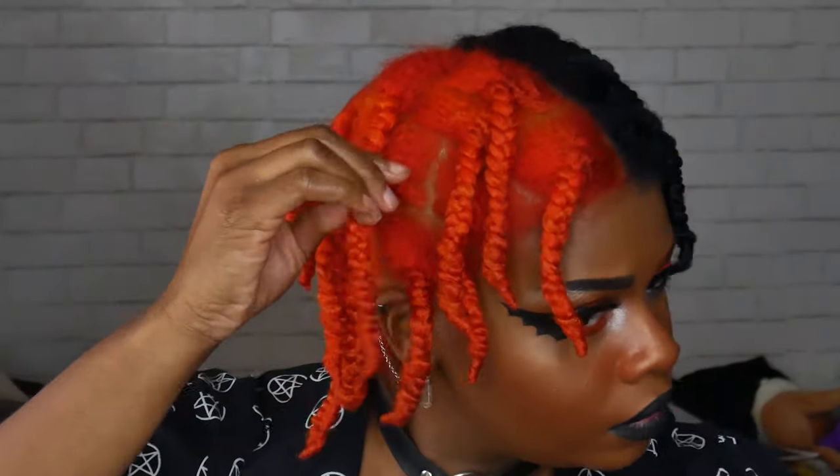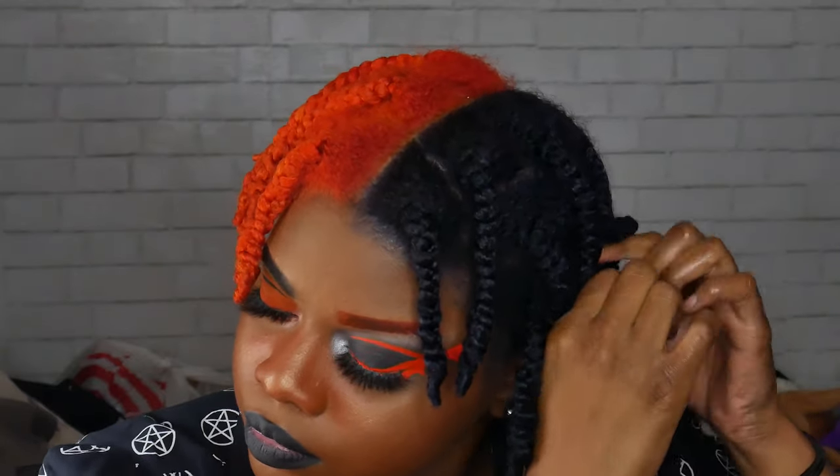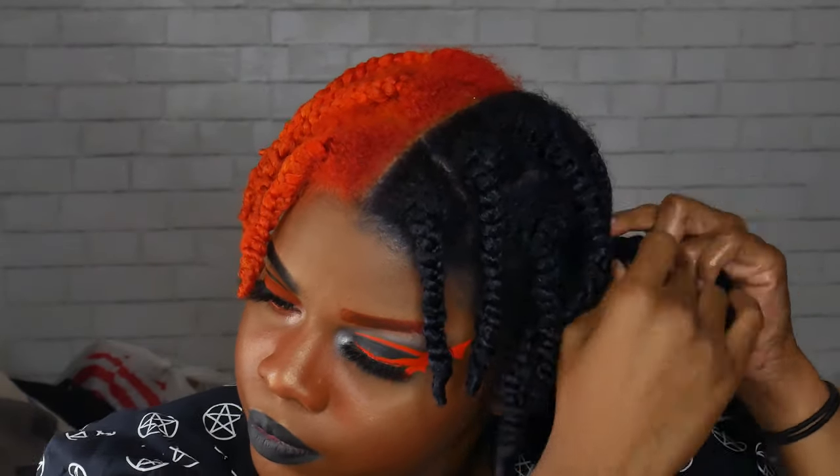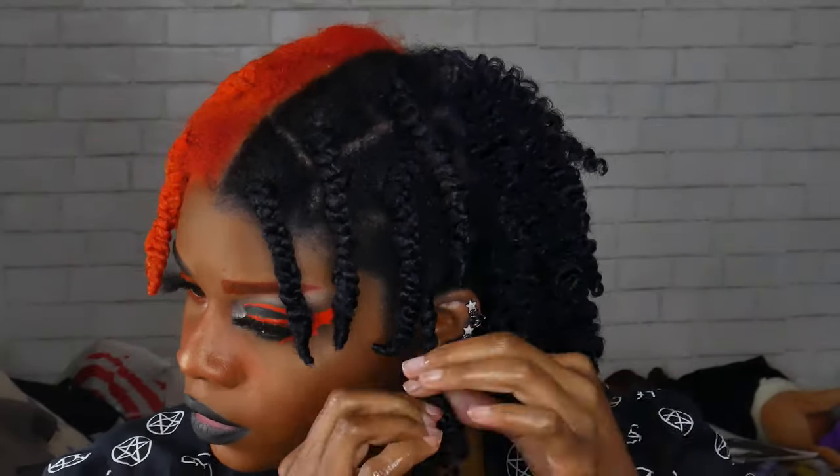As far as the twist out reveal goes, my hair wasn't fully dry but it was dry enough for a final showing of how it turned out. I took my hair out of the braids and showed the hair oil I use — it doesn't really matter what you use, olive oil or coconut oil would be fine. My hair feels great. I did miss a few spots with the hair dye, but that's okay — I don't plan on keeping the black side black, so I want to fade it out probably before Halloween.